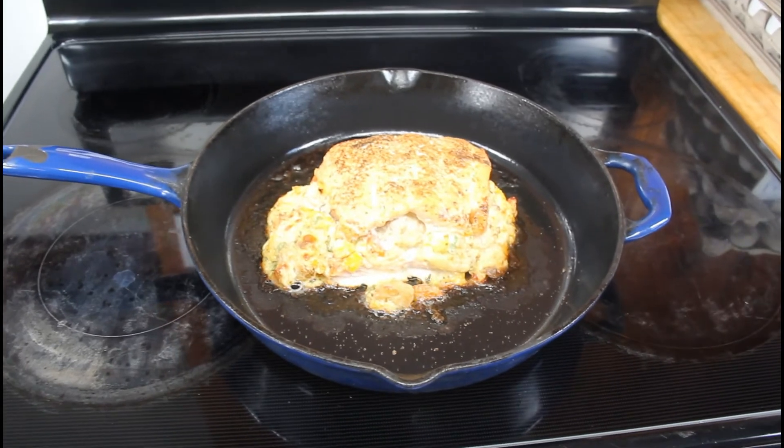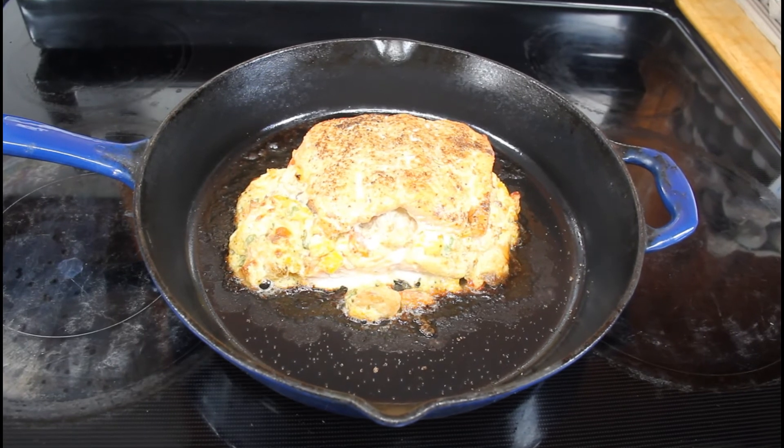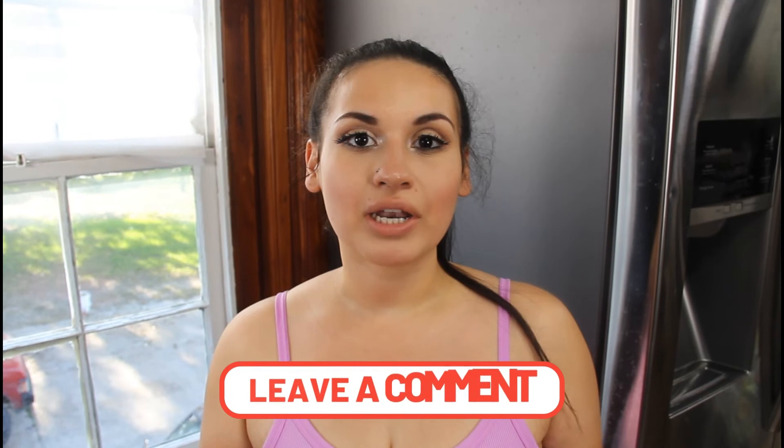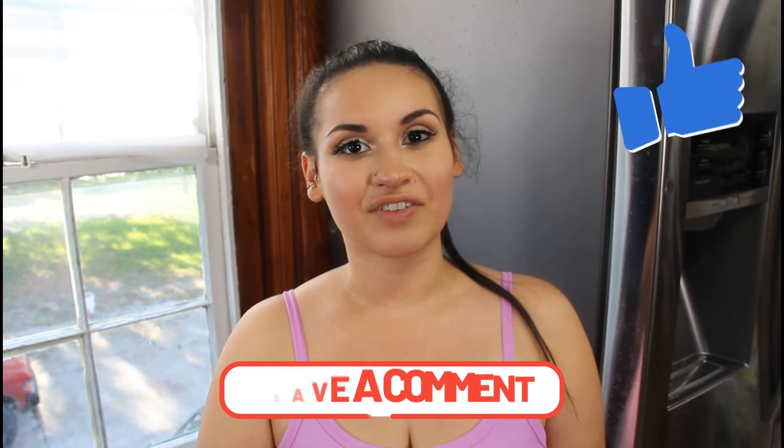After 20 minutes your salmon should be nice and cooked and crispy — dinner is done! Just serve it up with a side of vegetables. That concludes today's video on stuffed salmon. I hope y'all enjoy this recipe, and if you give it a try, leave some comments below. Don't forget to give this video a big thumbs up, and I'll see y'all in my next video.